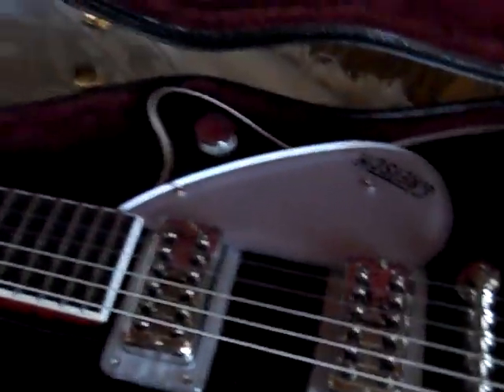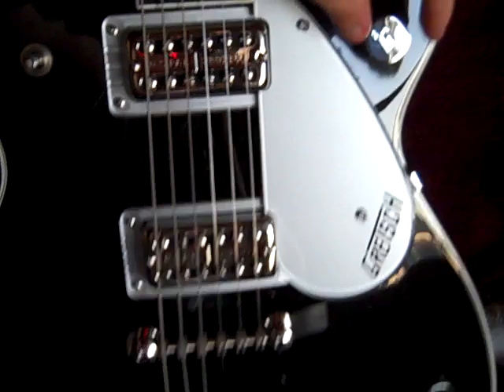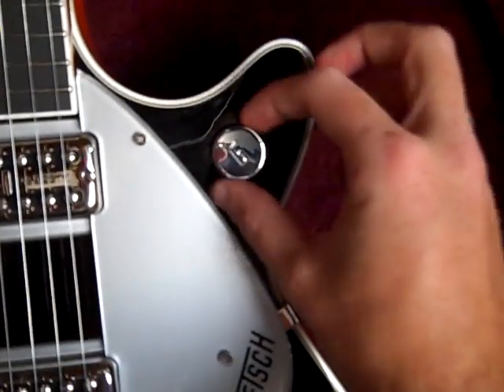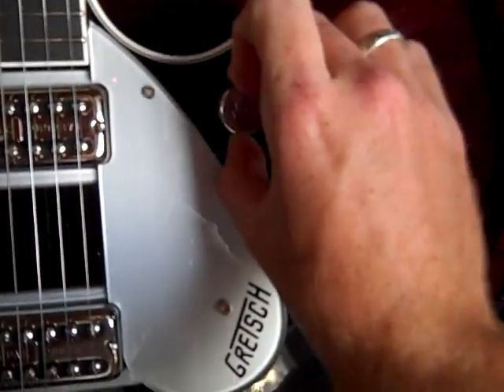Right here, which is kind of a weird place I think, is actually the master volume — that's what Gretsch calls it. It doesn't feel like a normal volume knob; it's kind of tough.